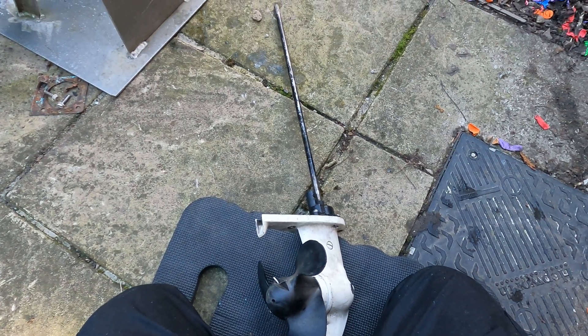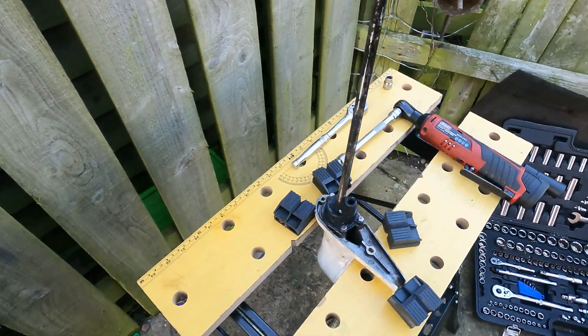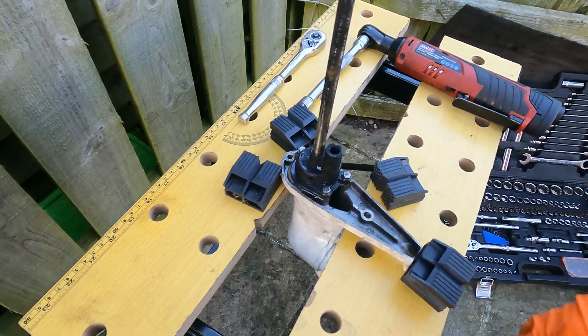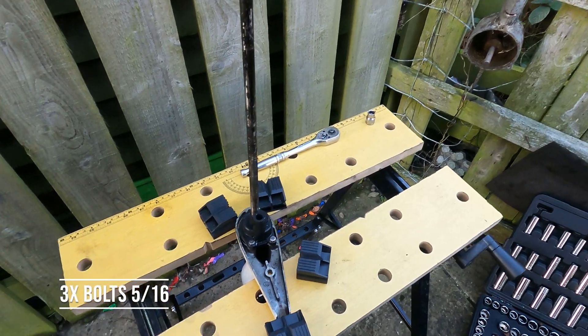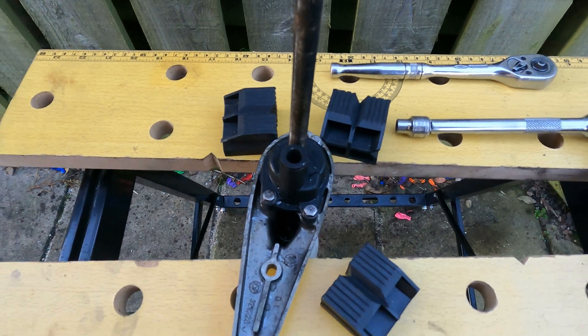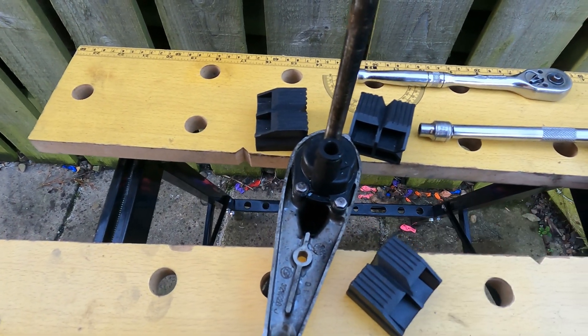We'll put this on the stand now and tear the water pump down to see the condition inside. The gearbox is in the bench — I've put some blocks in just to secure it. We've swapped over to 5/16ths for the three bolts that hold the top cover on. I'll whiz them out and then we'll slide the cover off and be able to see the impeller.